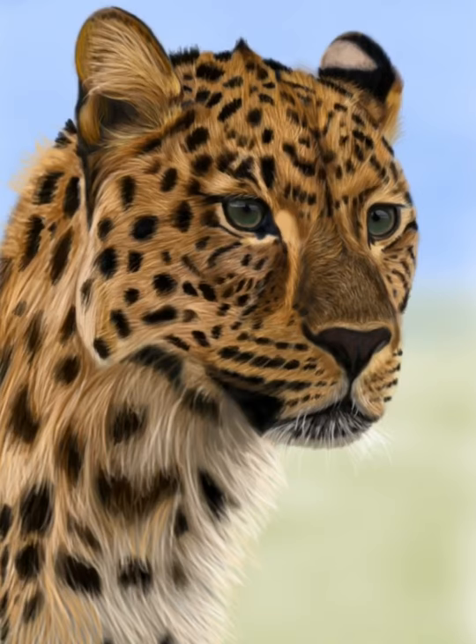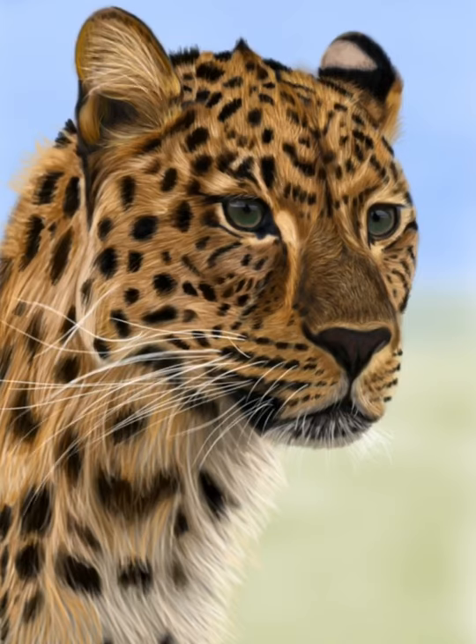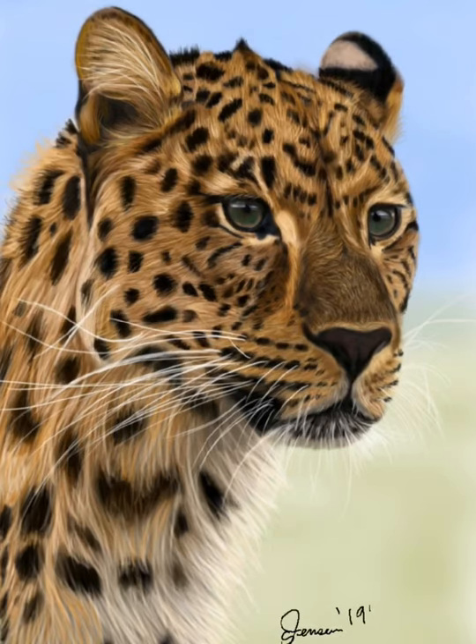The final steps are just adjusting my lights and darks, making sure my lights are light enough and my darks are dark enough to get that contrast, and then adding the whiskers. That's it for this one — I hope you guys enjoyed it. If you want to see more of my work, you can visit shaunajensenfineart.com. Thank you for watching and see you guys next time.